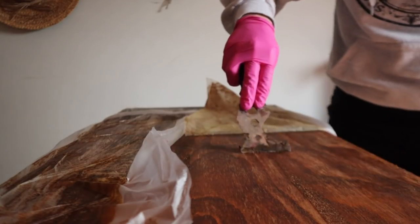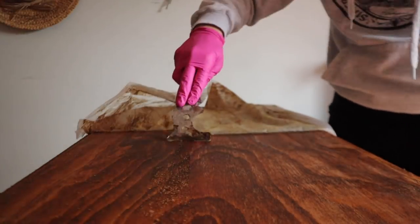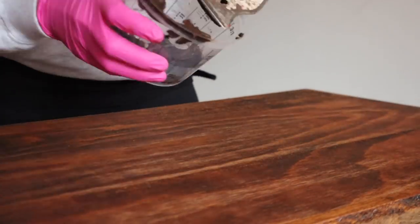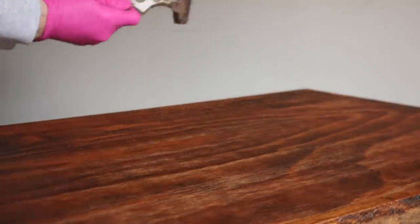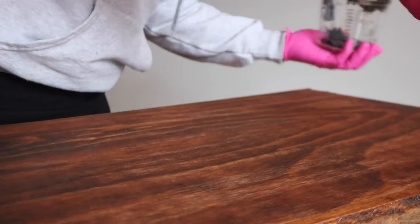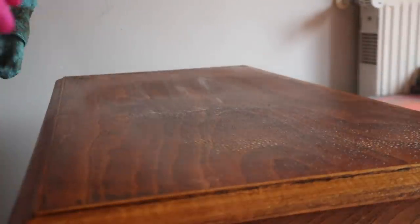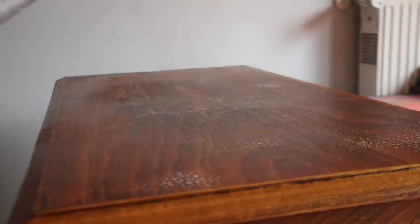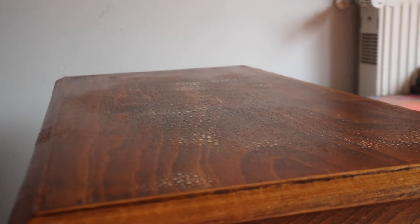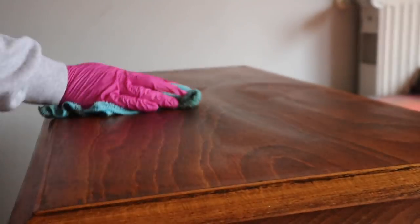I did repeat this process twice. I just didn't show it on camera because I'm sure you guys get the gist of it. Once I was done with my second round of stripping the top, I went in with a cleaner and cleaned it with soap and water. I did allow it to sit for 24 hours before I did the stain, just because I wanted to make sure the top was fully dry.